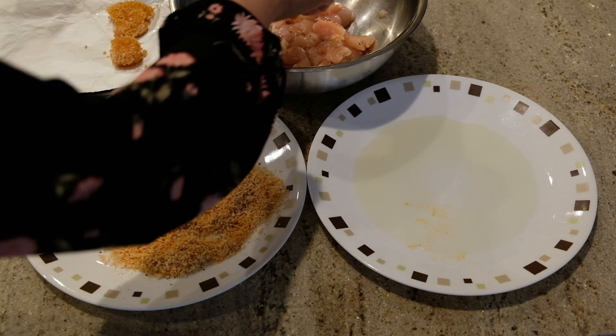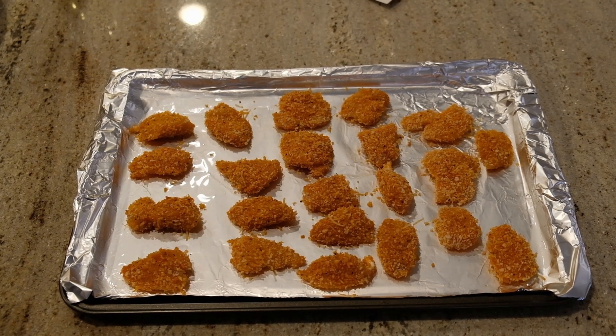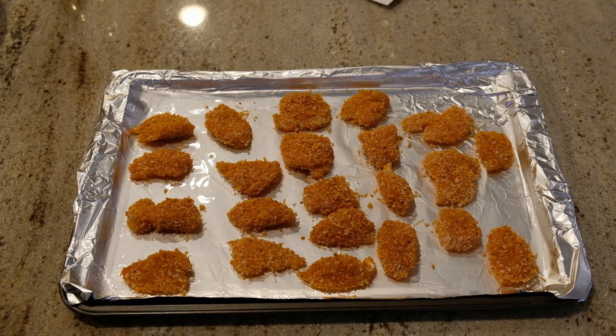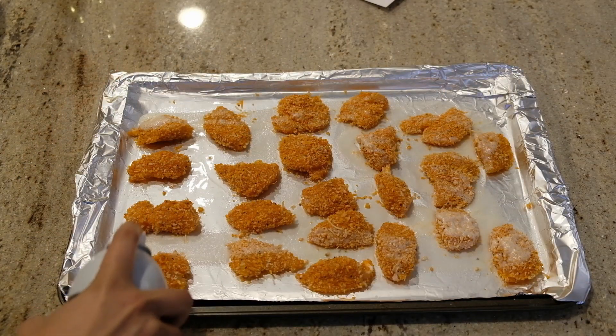Add batches of chicken pieces and mix them in the coating. Arrange the coated chicken nuggets on the baking sheet and add a little oil on top.